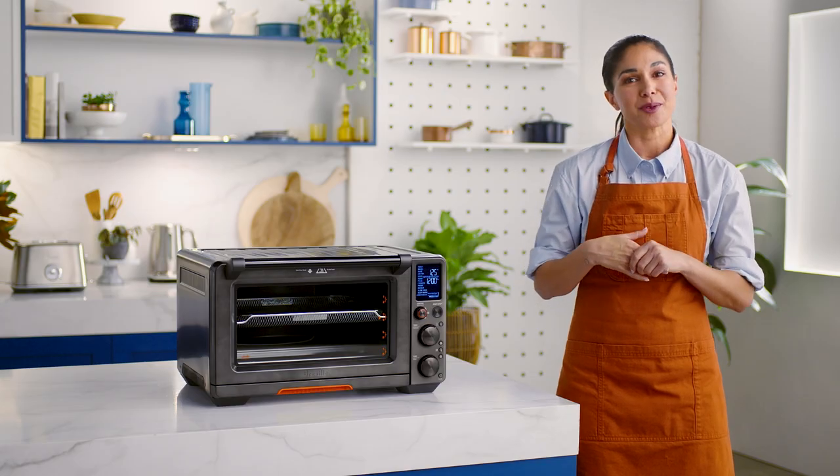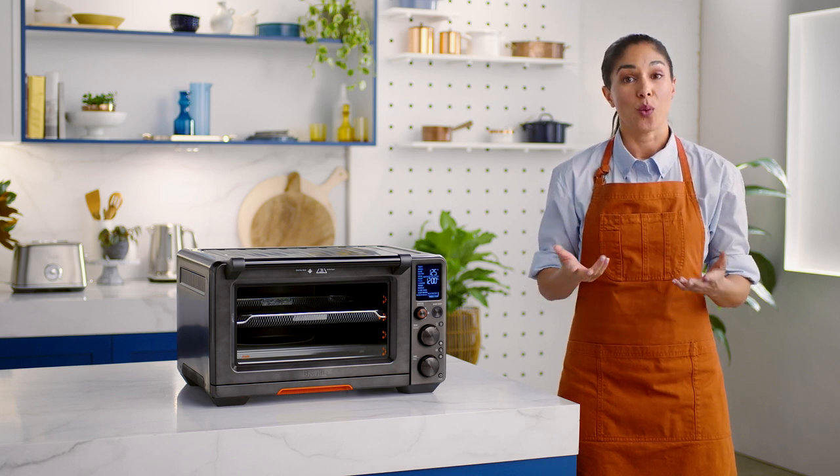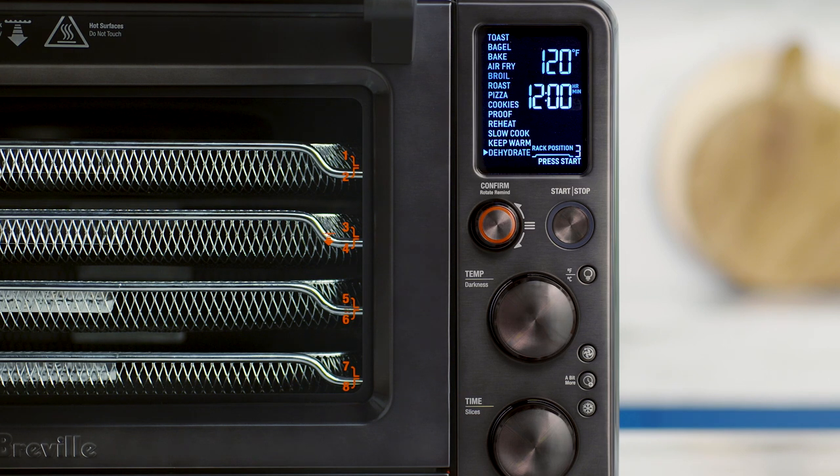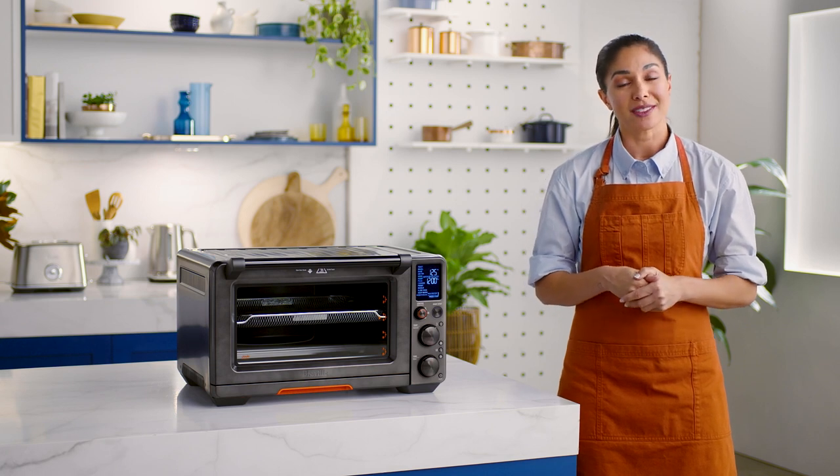Now, if you've fallen in love with dehydrating, you may want to consider buying some extra baskets, which means you can make more food in one go. The Juul Oven can fit a total of four air-frying, dehydrating baskets at one time. You can purchase these at breville.com.